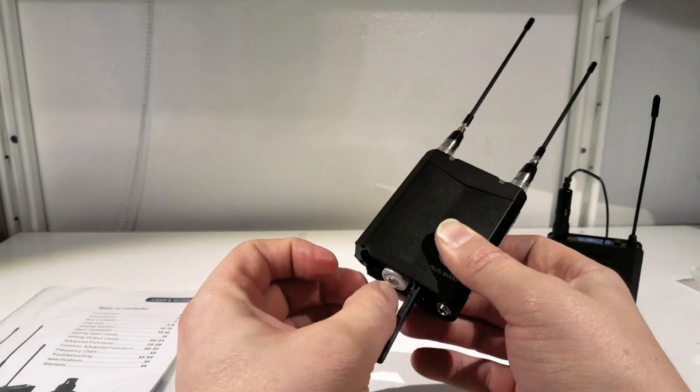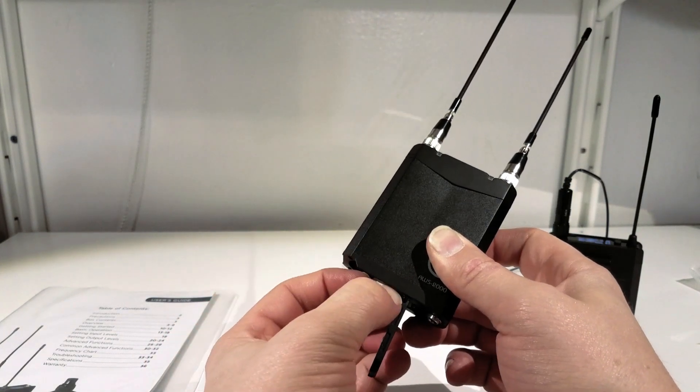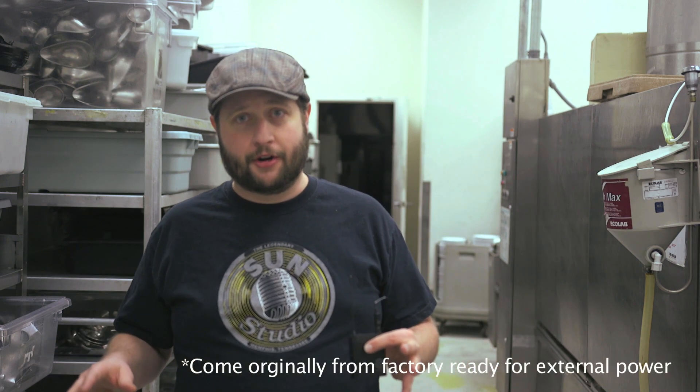Here's something very interesting though. The transmitter comes with a USB jack. This USB jack can actually charge your rechargeable AA batteries — so kind of cool. You just put it on charge at the end of the night. But if you're going to use this in a bag and use the receivers for a bunch of camera hops, you can actually run that right off your BDS system.